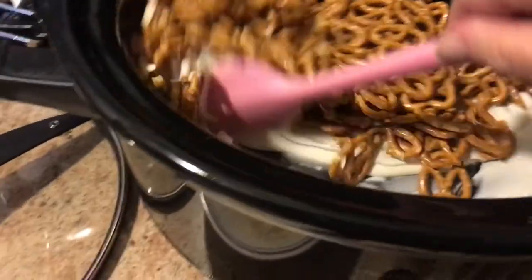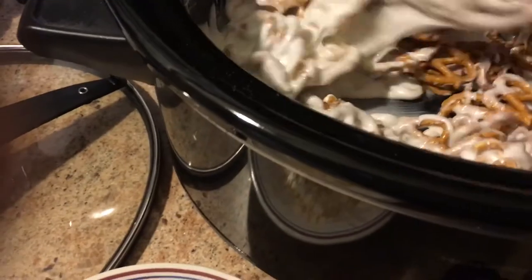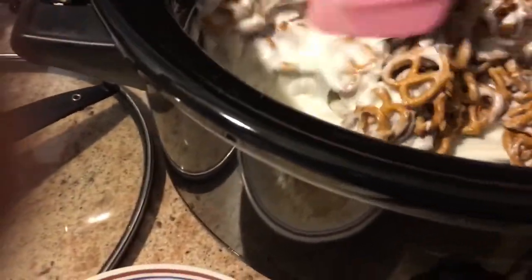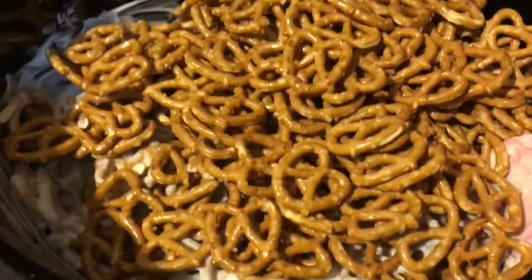Just do half the bag first, stirring it up and coating it over your pretzels. As you can see, there's a lot of chocolate in there, so now you can add the rest of the bag and stir it all up.